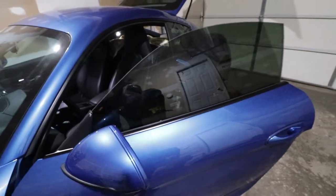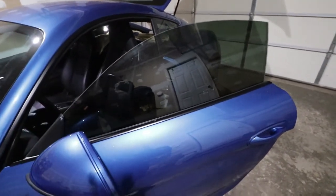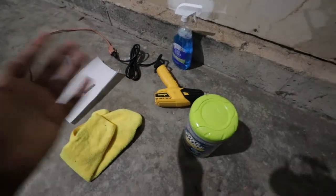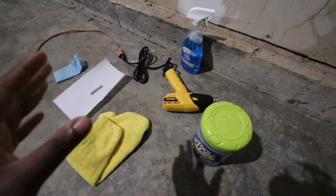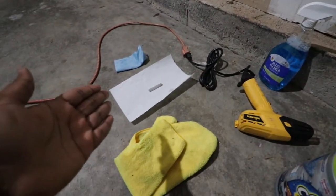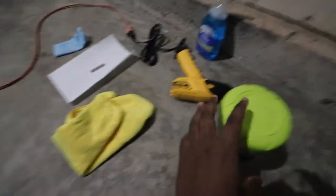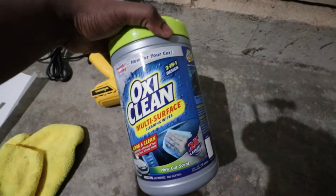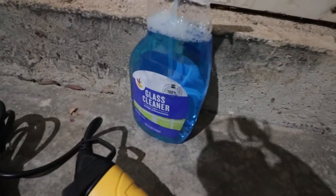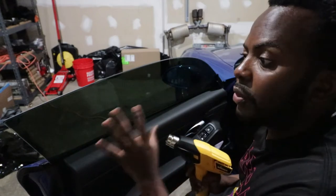The process to remove tint is fairly simple. I already started on the other side and I'll show you on this window how to do it. You only need a few tools: a heat gun — you can also use a hair dryer or even a steamer — just to heat the surface of the window. You'll also need a razor blade, some paper towels to help start the removal, a cleaning rag, an oxygen multi-surface cleaner to clean up any glue, and a glass cleaner with ammonia.